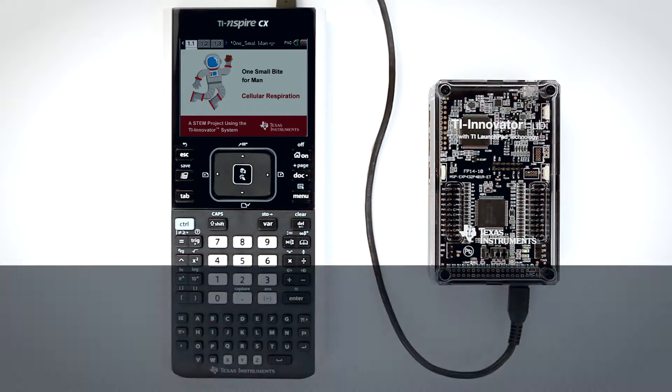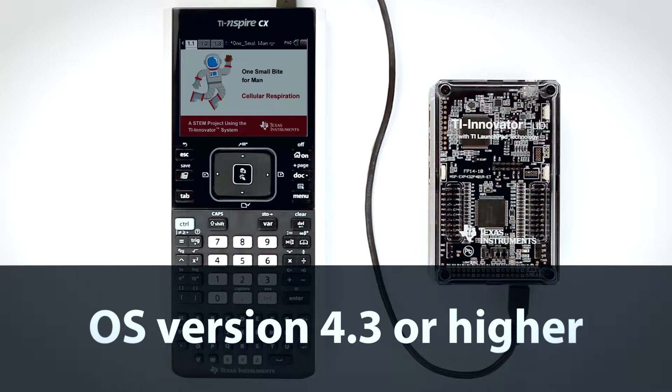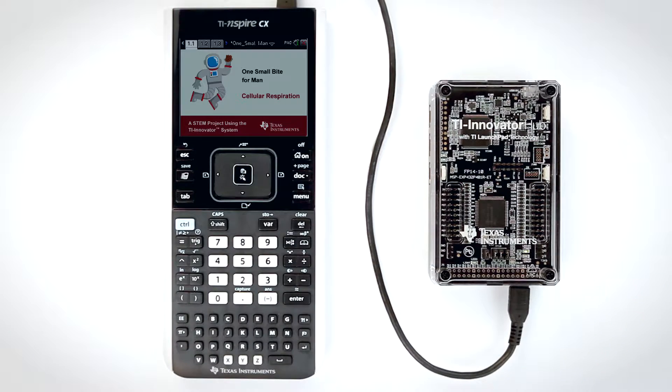In order to send commands to the TI Innovator Hub, you must use operating system version 4.3 or higher on the TI Inspire CX handheld or software.